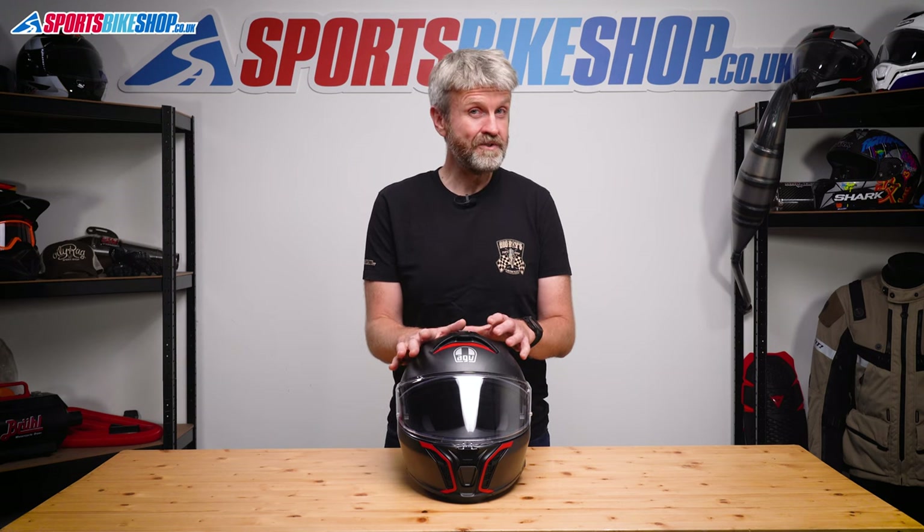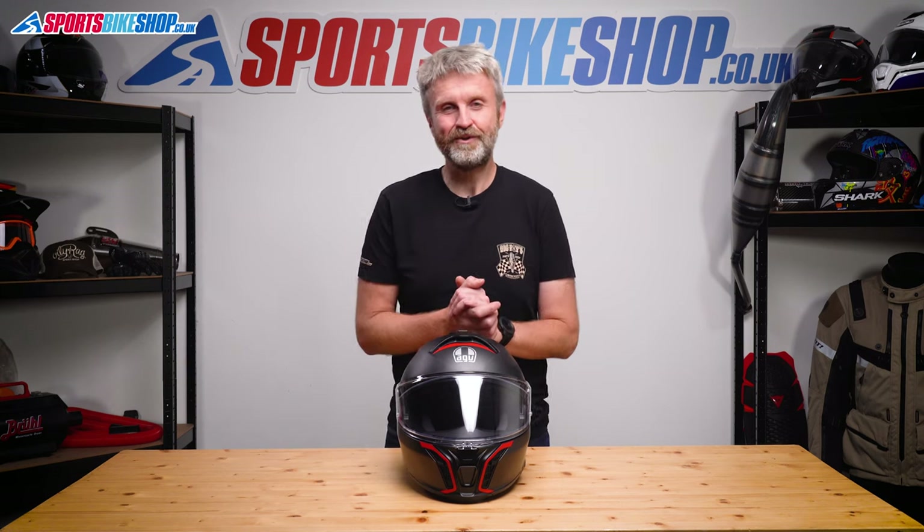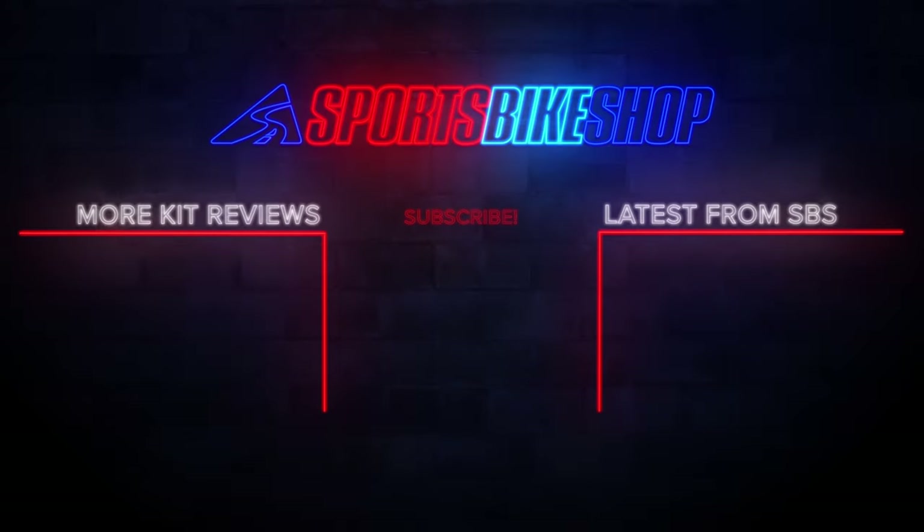I hope that tells you everything you wanted to know about the AGV Tour Modular. If not, that's what the comments section's for — if there's anything you'd like to ask or add, please pop a comment below. Thanks for watching. See you next time.